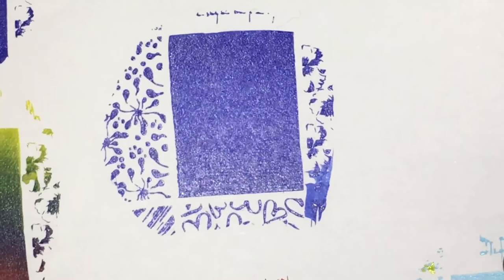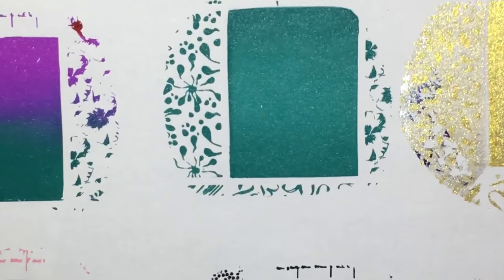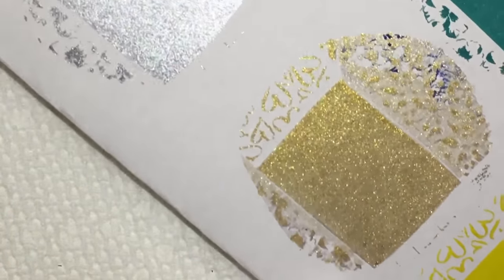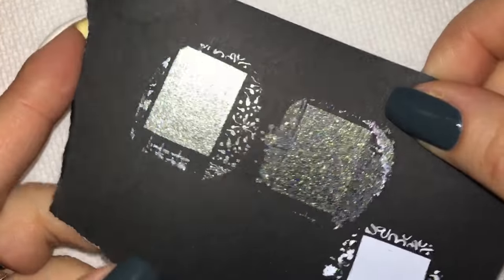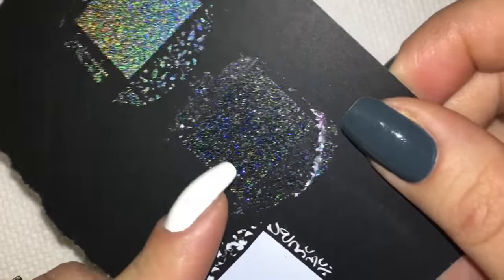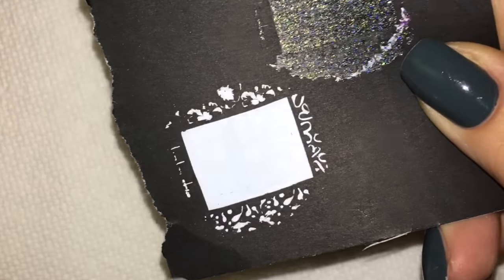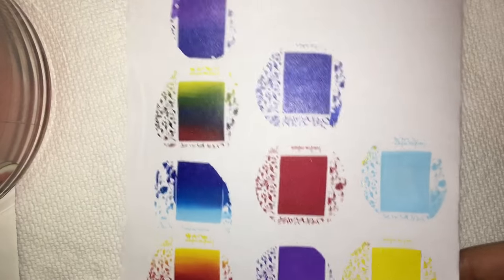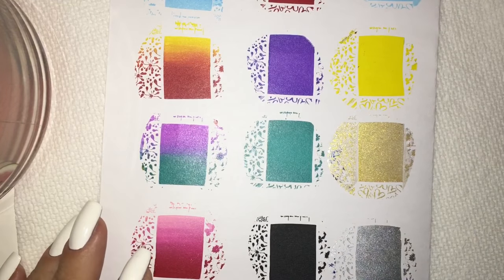Now we're going to go over the solid images. You can see how nice and opaque everything picks up — we have blue, red, purple, teal, and black. I even tried this with metallic polishes: silver and gold. Oh my god, look at that shimmer, it's so pretty! On a piece of card stock I went ahead and did a holo — look at those rainbows, so pretty. And an actual glitter polish, how fun! Of course we had to test white, which over a black background really shows opacity, and that is so opaque — mind-blowing.